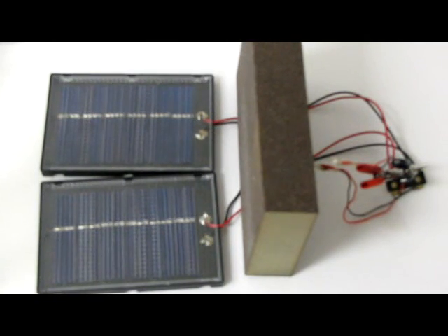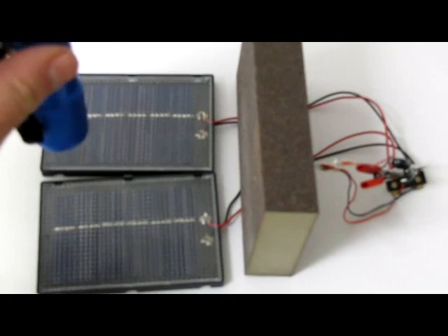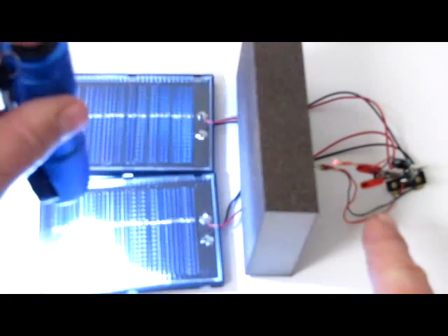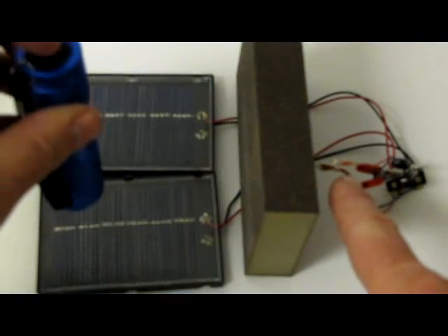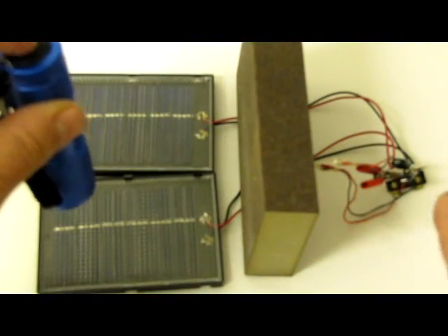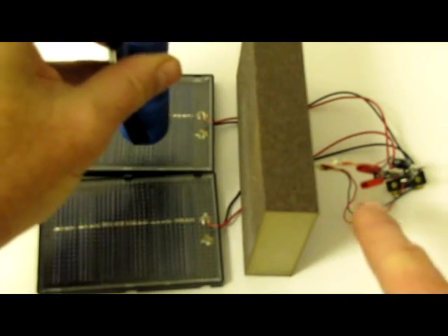Now we're going to show the indoor where the lights are not shining, but as soon as I turn this little flashlight on, you'll see the lights on. You'll see these lights over here come on. See that? And then I turn it off. I'm using this block right here to block the light so you know it's not reflecting off of there.